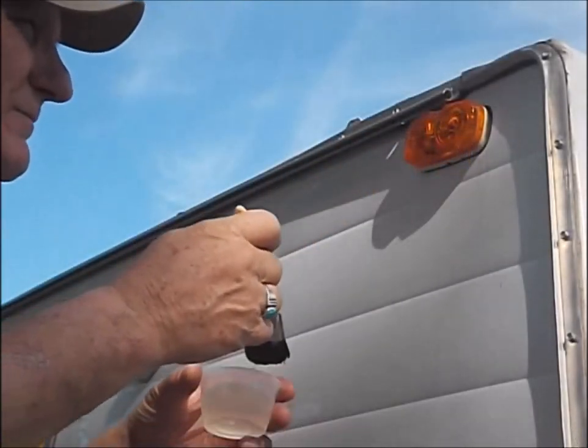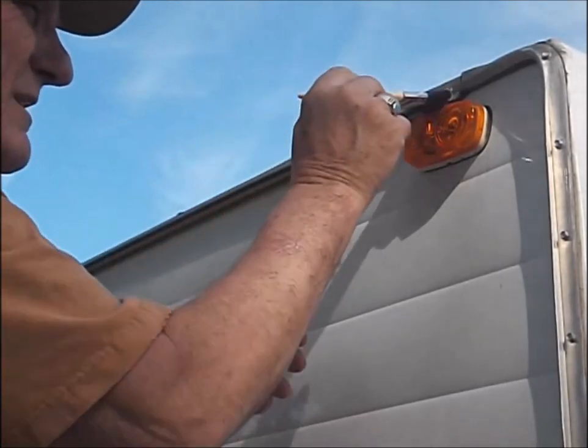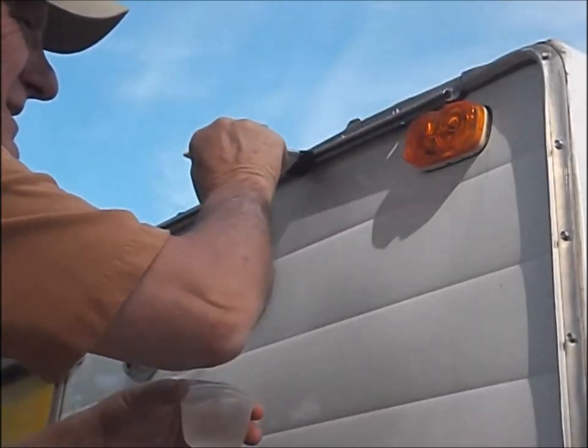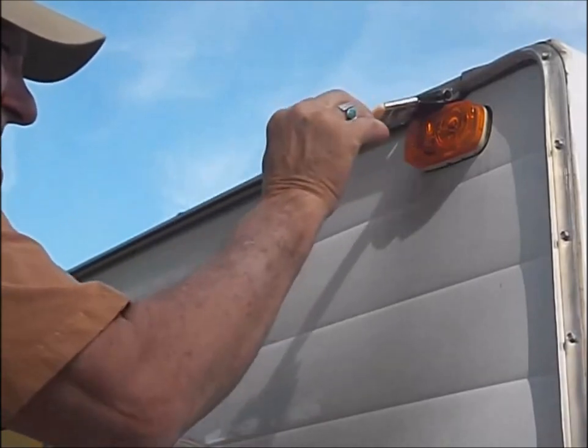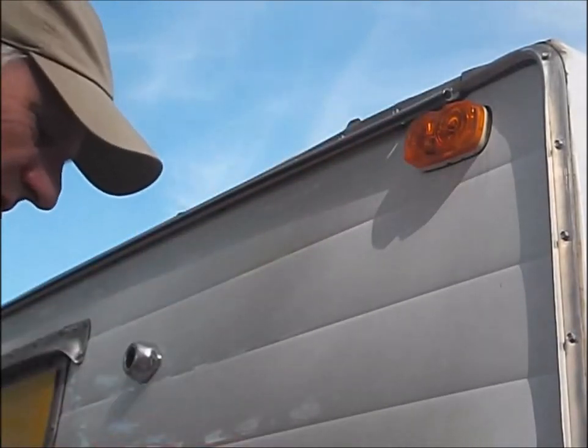We probably don't want to leave residue in there, so I cleaned my brush and my little pot with just some dish soap. I've got a little dish soap in this water — just rinse it out so we don't leave a lot of residue.